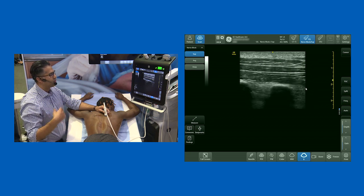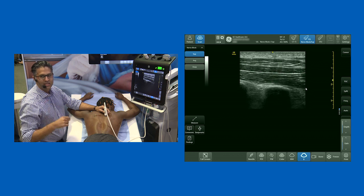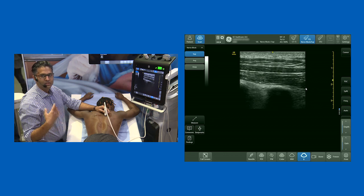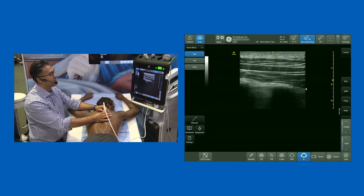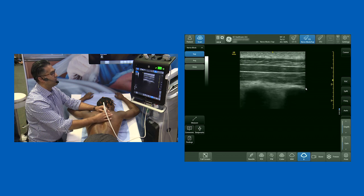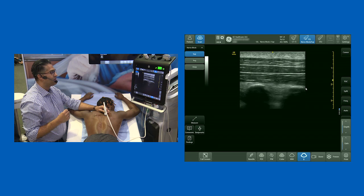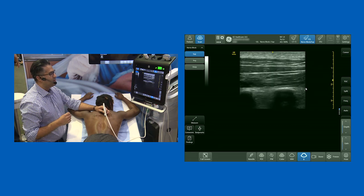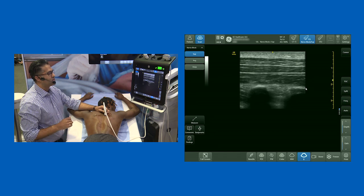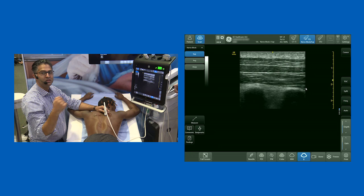We provide continuous catheters for patients with pain issues on the ward, and this is the block I think will most consistently be reliable for rib fractures. It's the type of block I'd be happy for somebody to do out of hours. The erector spinae plane block has many indications, but for rib fractures we're talking about either serratus anterior or ESP. I've also started using it for breast surgery — I think it has the potential to increase access to regional anesthetic techniques for patients having breast surgery.